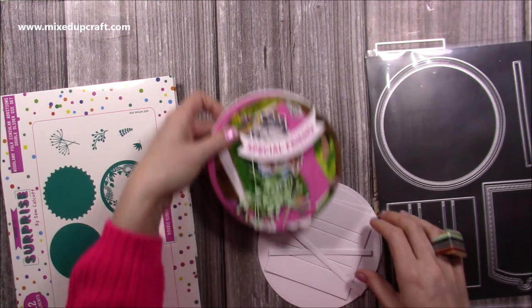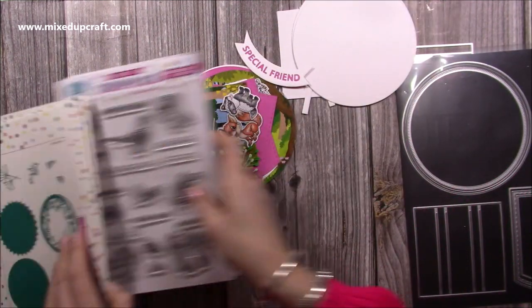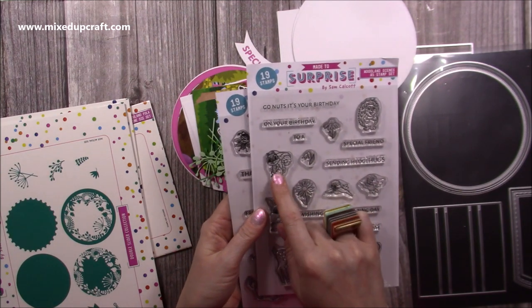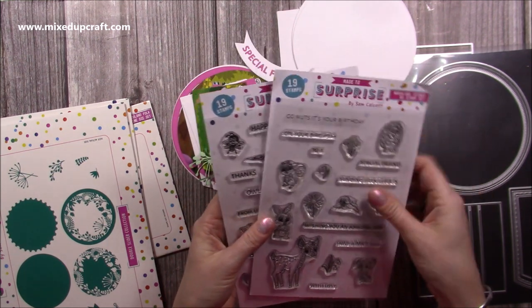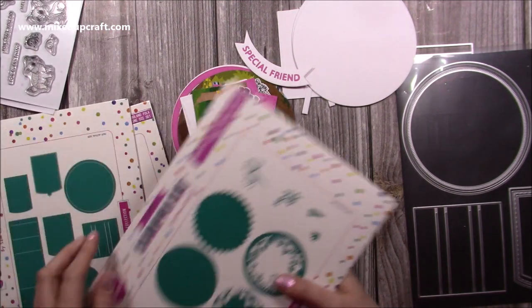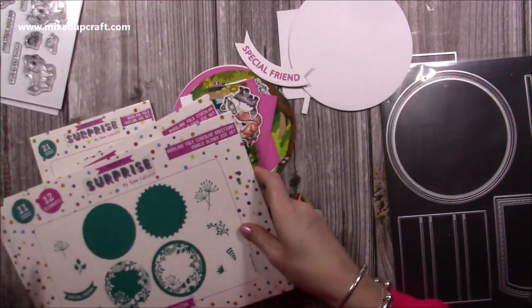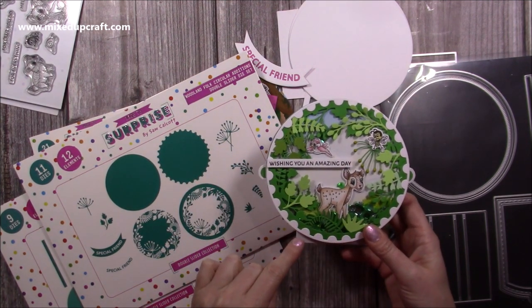I've gone ahead and cut everything I need and I'll talk you through all of these pieces. The stamp set I'm using on this one today is the woodland animals - you have your deer, your hedgehog, the rabbit, the squirrel, the little mouse, the birds, some daisies and other flowers, and some really nice sentiments. This is the main circle double slider die and this is the additions - you can see how you get this lovely frame and all these extra sprigs, and that's what I've used to build up the front.